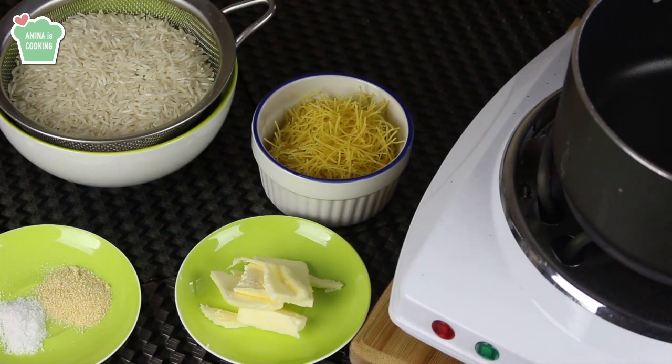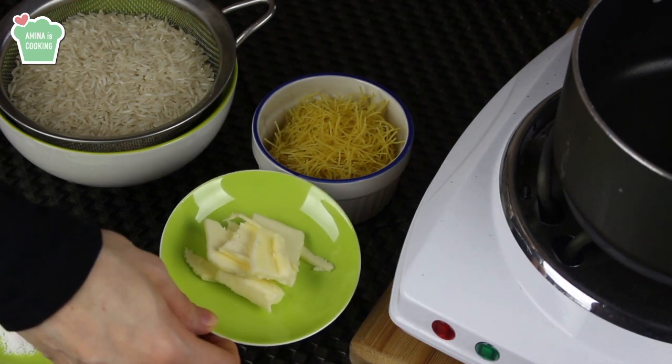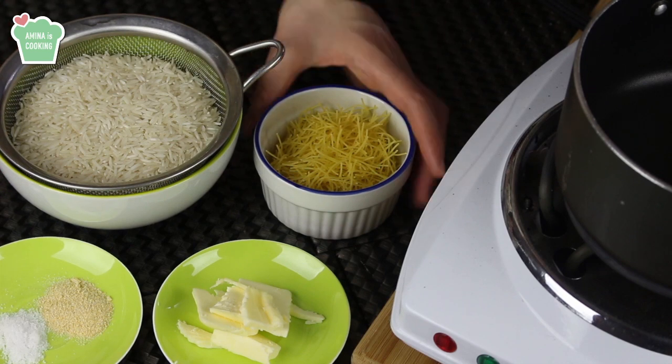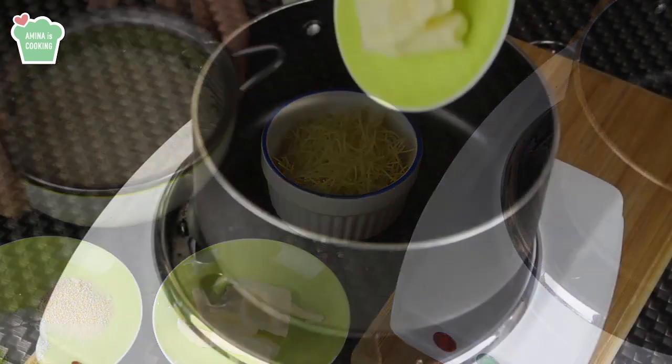Now let's start. First off I'm gonna need some butter, some salt, and some onion powder. I'm also gonna need some rice — I'm using basmati rice today — and finally some fine noodles.